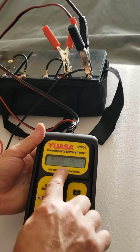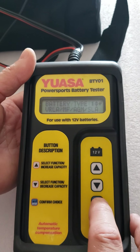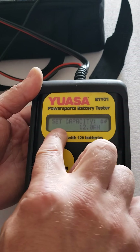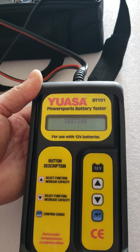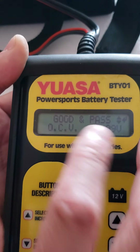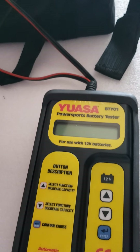Battery one shows 13 volts, same as the voltmeter. I press enter, select SLA battery type, set capacity to 12 amp, and press enter. It tested and says: good, pass — no problem at all. The tester recognizes this battery with no problem.